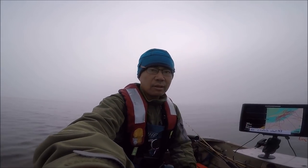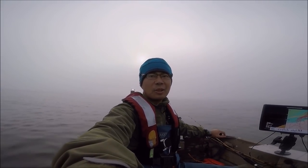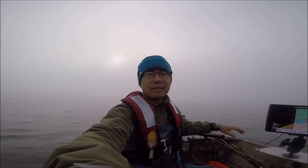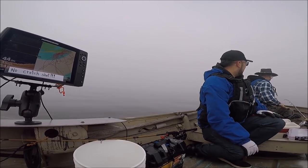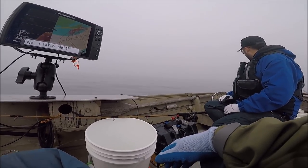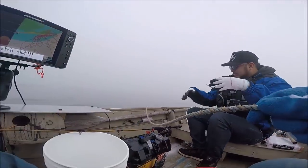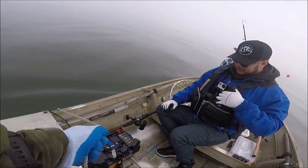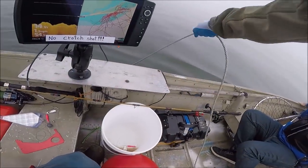Okay guys, so we caught about ten salmon and we're kind of tired of catching salmon, so we're going to go pick up our crab snare. It's been about thirty to forty minutes. Okay here we go guys, first pot. So when you are doing this, going up, you want to be right over the pot if you can, and then once you get on top of it...